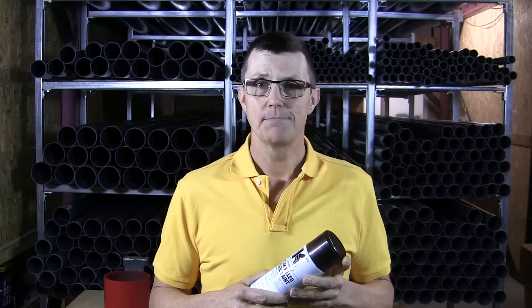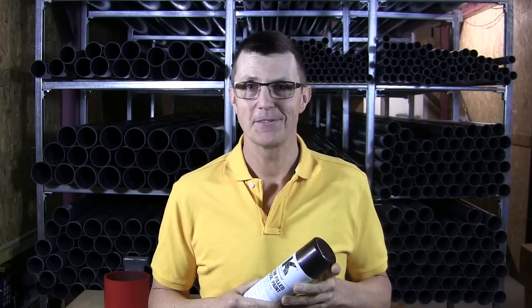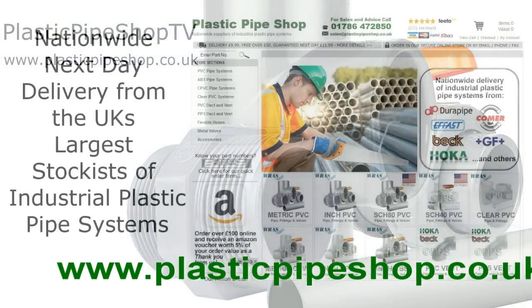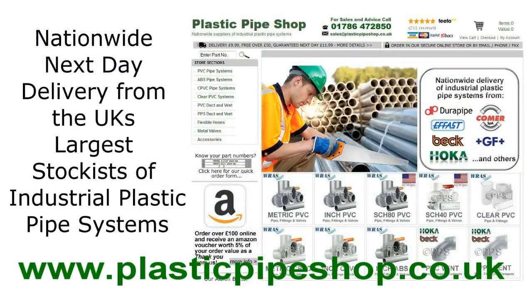The paints are available in a whole range of RAL colours — there's over 200 of them available. If you can't see the colours you want on our website, then please give us a ring and we'll be happy to help. The spray paints are available on our website at www.plasticpipeshop.co.uk.